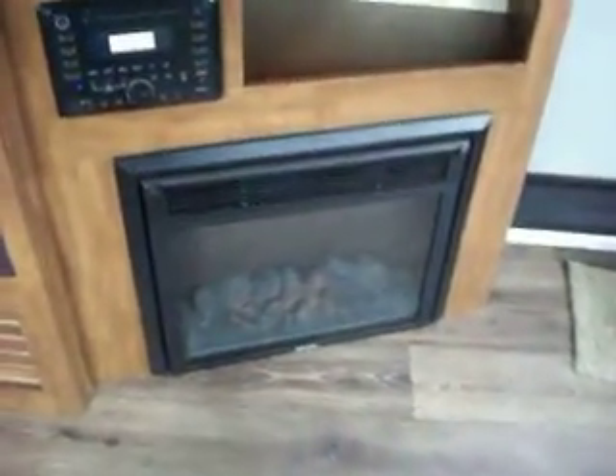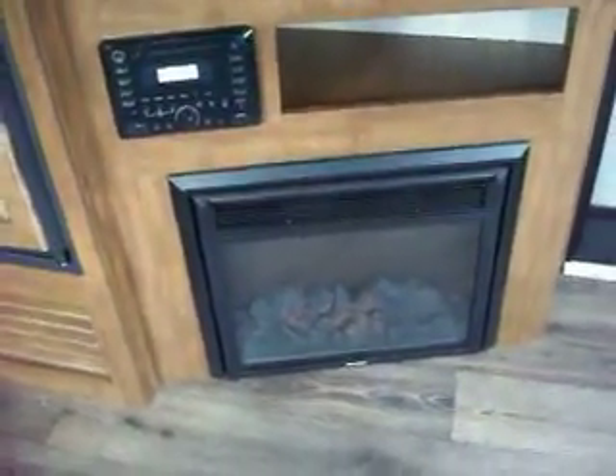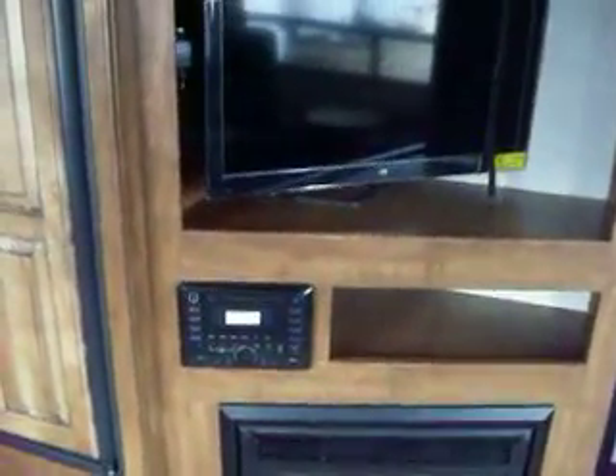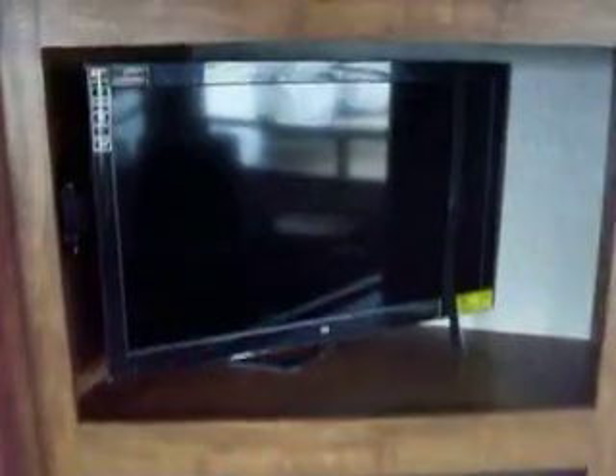There is your fireplace, which you can turn on for heat or just for looks. There is your AM/FM CD/DVD player with your TV. Storage is placed on top, along with storage above all the way across the top and back. There is a large rear window with ventilation on both sides and open ventilation in the rear.